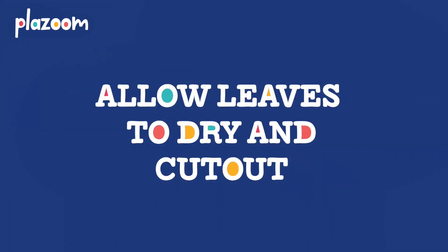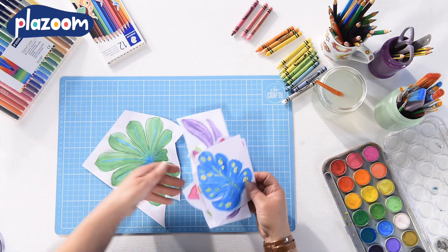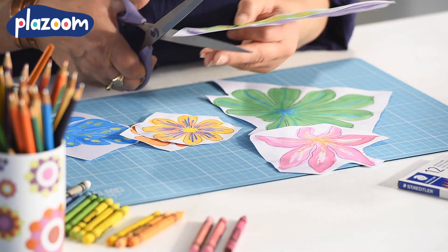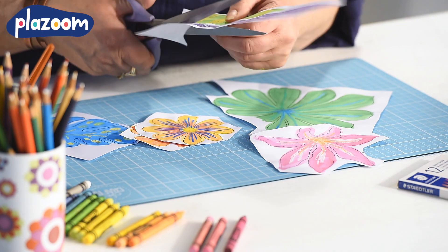Leave your leaves to dry out completely before you try and cut them out. Here are some finished leaves — they're all dry now. The wax has resisted the paint so that you've got those great patterns on your leaf. You just need to cut them out on the black lines printed on the template.